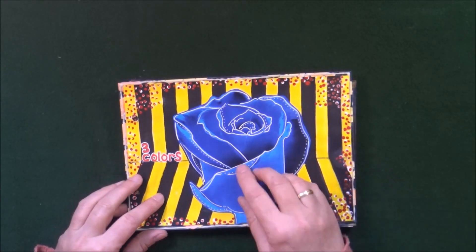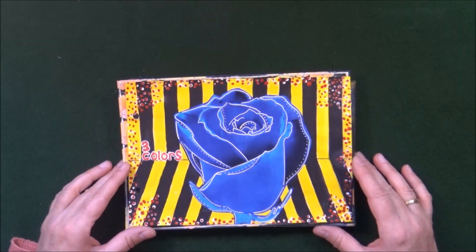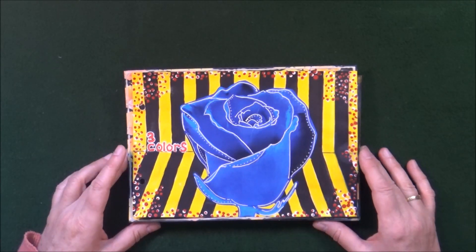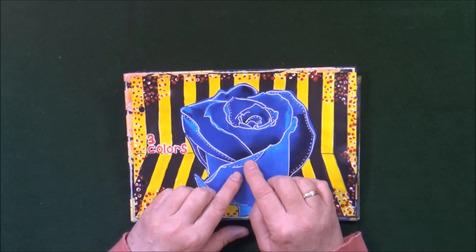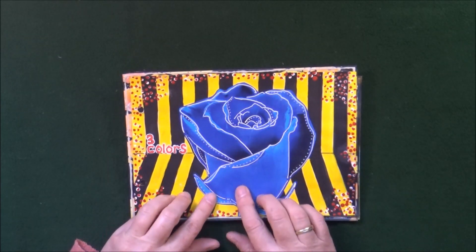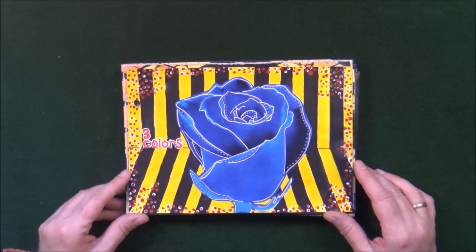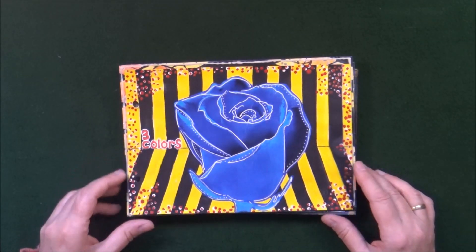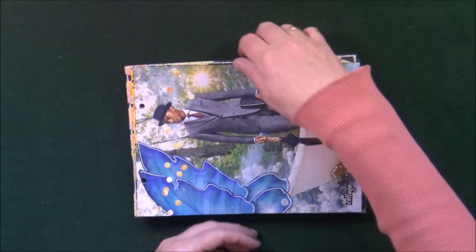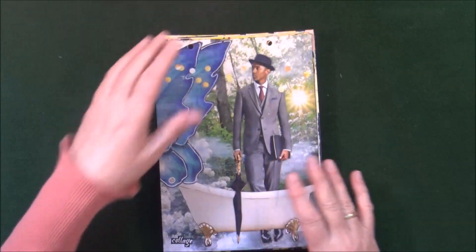The next one was called Three Colors, and I took the liberty of not counting black and white — so I have blue, red, and yellow. I created this background with stripes that makes it look a little more three-dimensional. There's a magazine image, this big blue flower, a lot of outlining, and some dots around the edges.